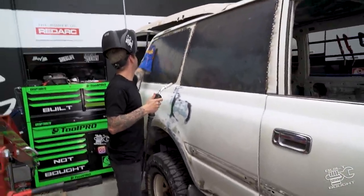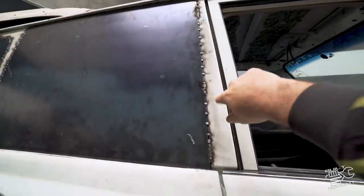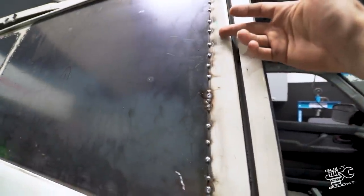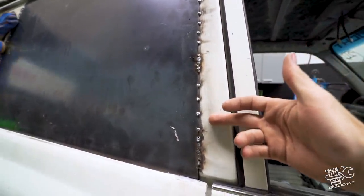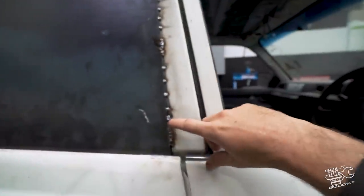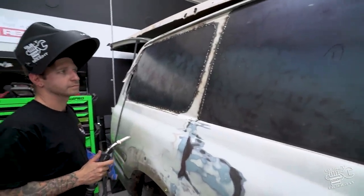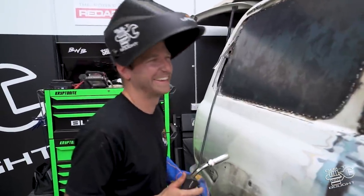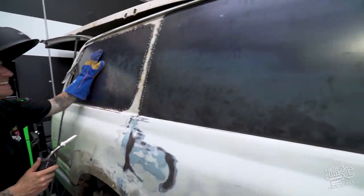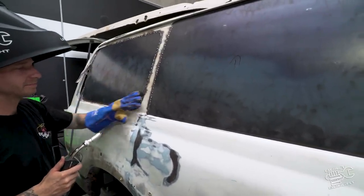Some people might believe I actually build my cars - it's a complete lie, that's what minions are for. We changed tactics: originally we were just going to leave some tacks and fill it with bog, but if I grind it back flush it's going to weaken each weld and it could possibly peel back. So we've gone for more of a welding method, running each tack higher and higher each time to essentially do a full weld each side. It's a slow process and Mac's got more patience than me, but that should keep it stronger with less bog.